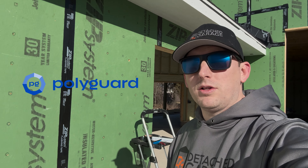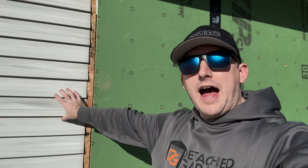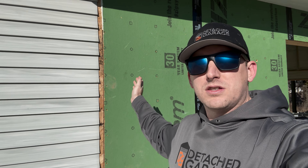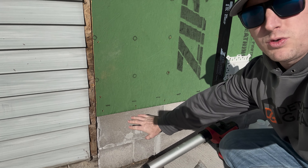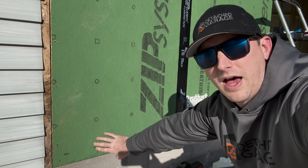What's going on, guys? Welcome back to another episode of Detached Garage. Today we are talking about our new sponsor, PolyGuard, and using their gap filler and liquid flash product since my existing house was built in 1998 and has no house wrap on it. We're also going to talk about filling the gap between the two buildings — the new building and the old building — and the connection between the foundation and the bottom plate of the house.